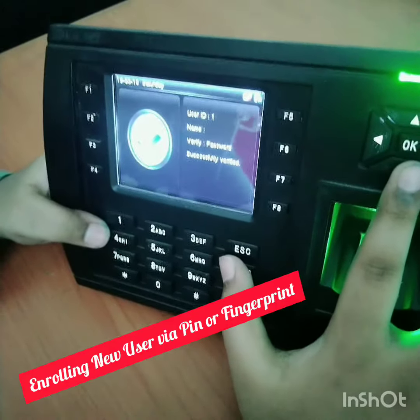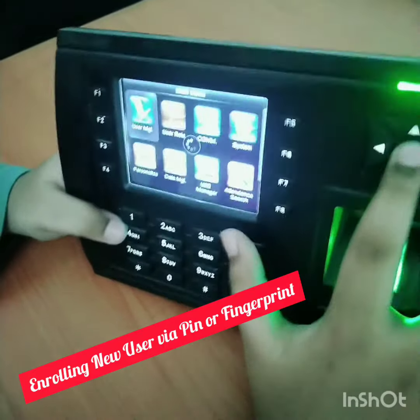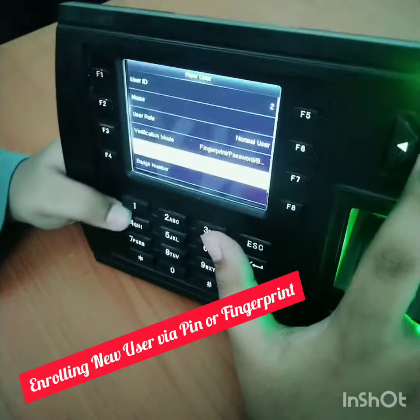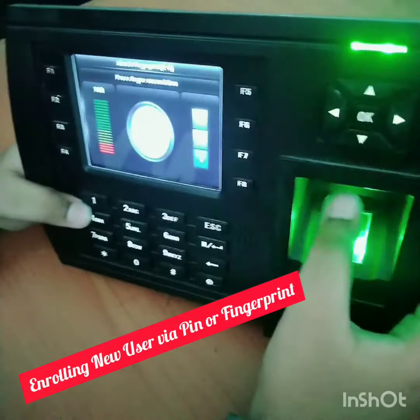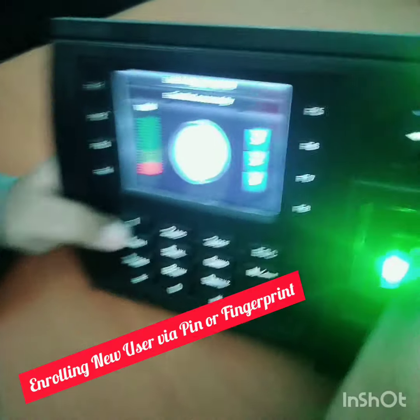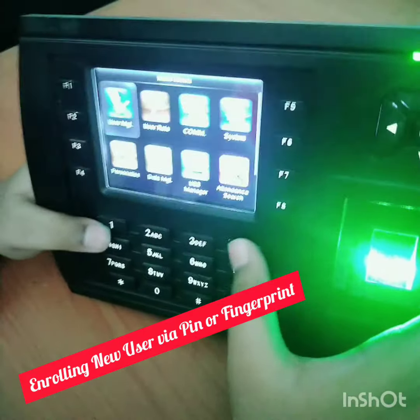Now I'll teach you how to enroll a fingerprint. Go to menu, user management, new user, then go to fingerprint. Use the IDs to choose a finger and enroll it three times. It is now enrolled successfully.